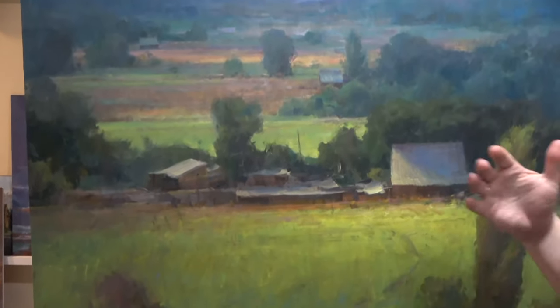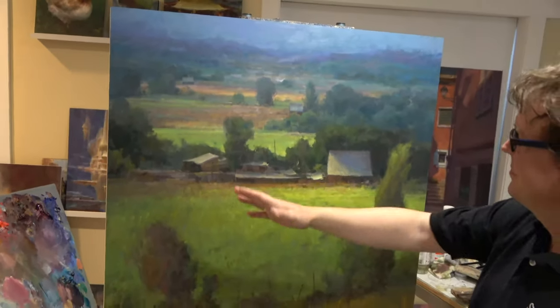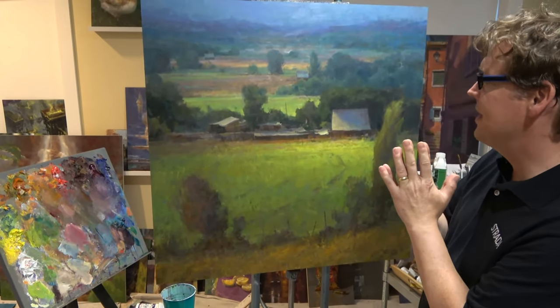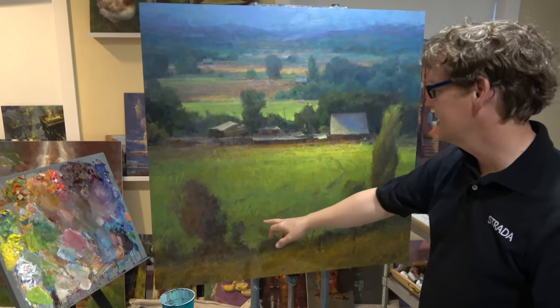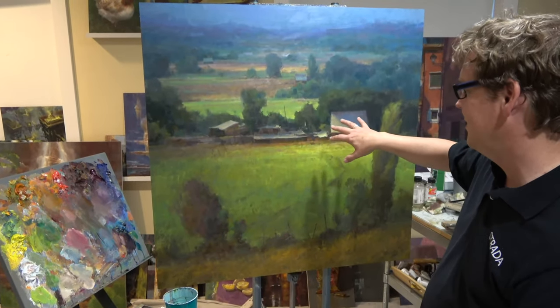When I work on a painting, I think a lot about composing from top to bottom and side to side, more in a flat sort of way first. And then after I do that, I start thinking about things to lead the eye — just like these marks here, you're leading the eye up into the painting.